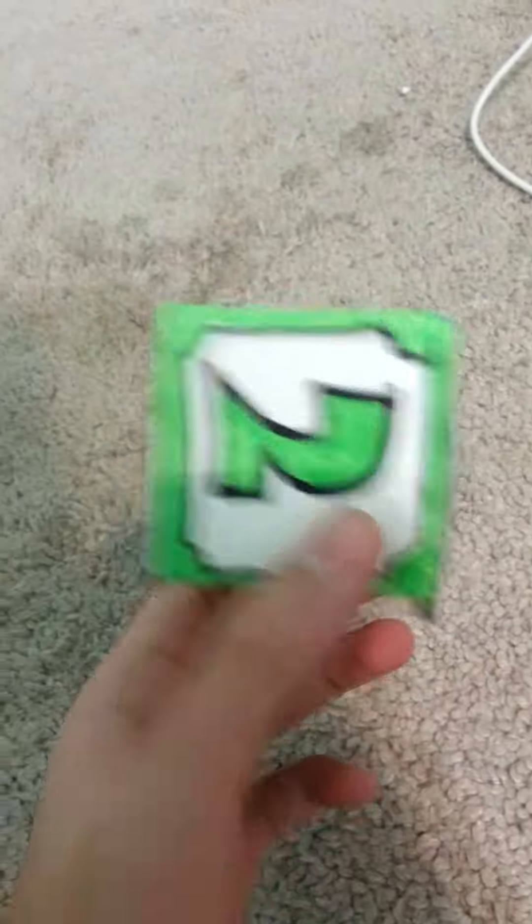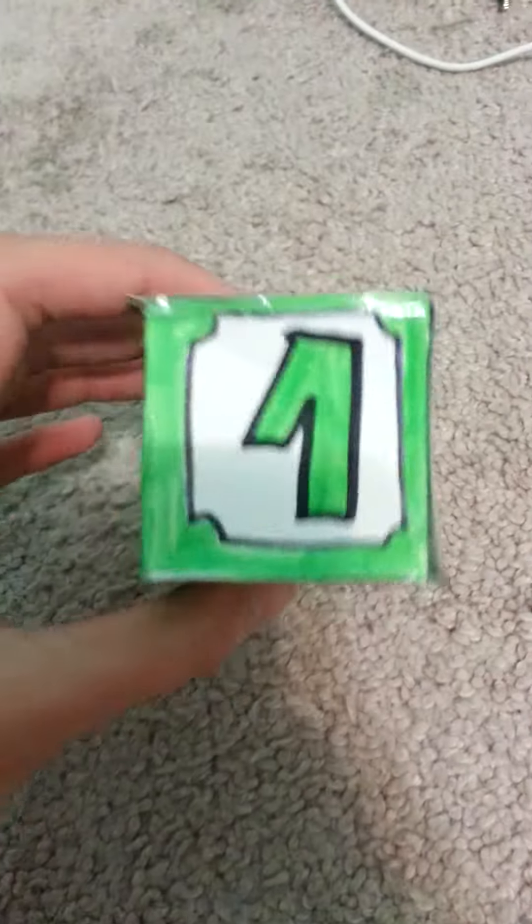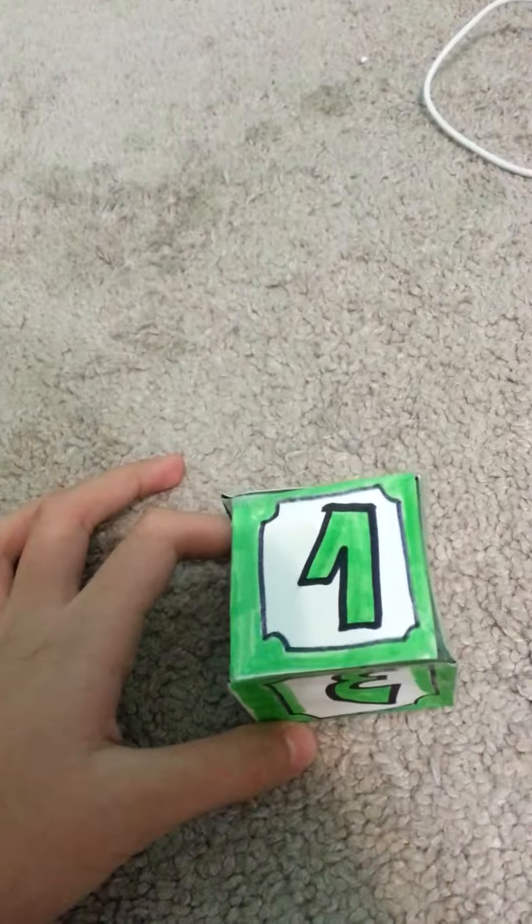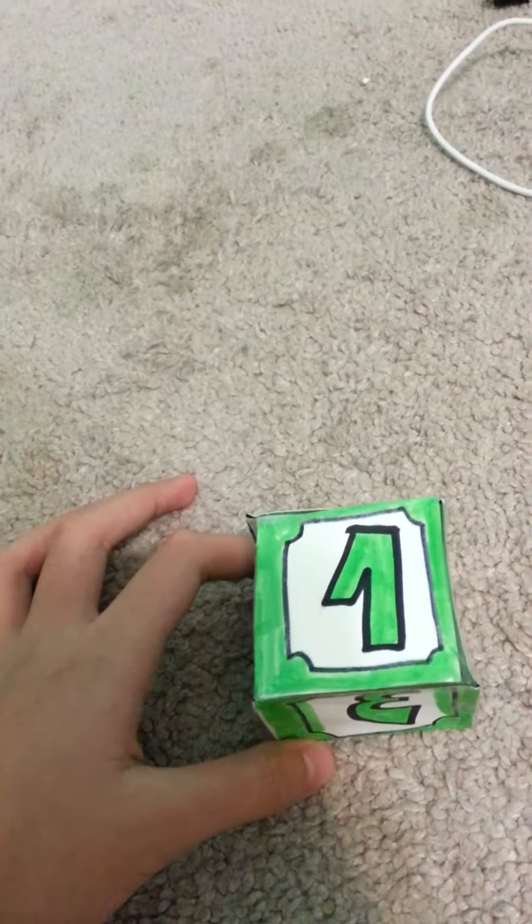And another one — this is a green one, from 1 to 3. There's a 2 on it too. I've made 3 kinds of dice blocks currently. Here they are.